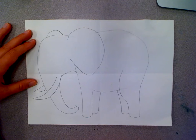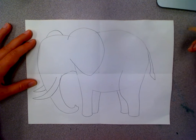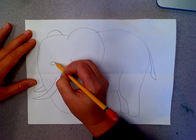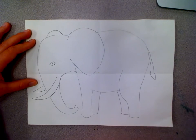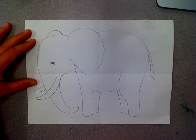Now I'm going to start to add some details like his tail. And now I'm going to draw his eye, which is really small for the size of his body. His eye looks like a football shape and then it's got a circle inside, and then a big black circle inside that.